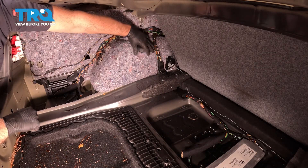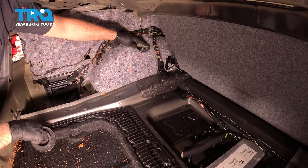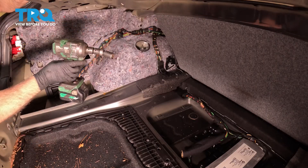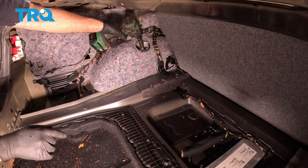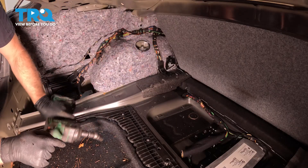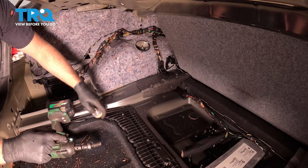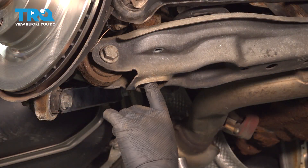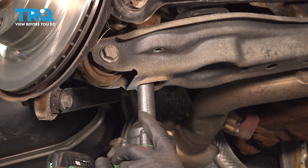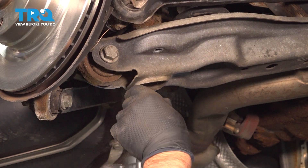Comes right out. There's a little cap right here — just grab that, pull that off, and you can access the nut. Using a 16-millimeter socket, take this nut out. Take that off. A little bumper on top. We're gonna remove the lower nut or the shock mount. Use a 17-millimeter socket. Take that out.